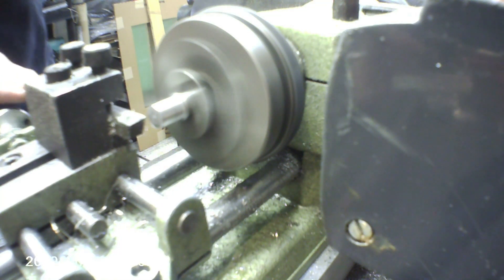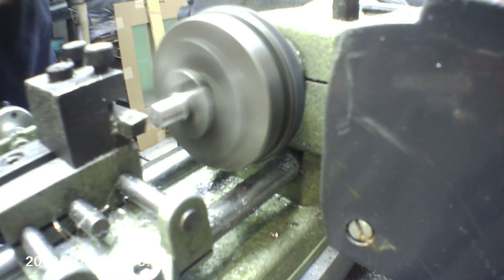The first cut was probably pretty aggressive for this machine, but we don't push the limits, we don't learn nothing.